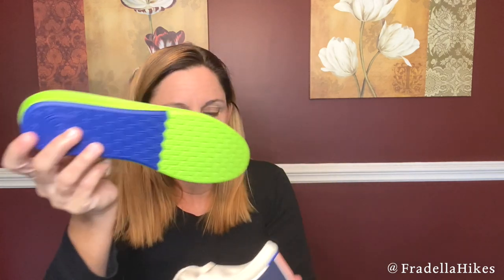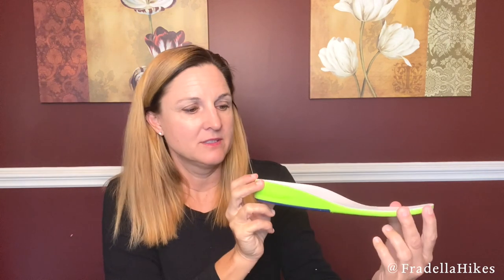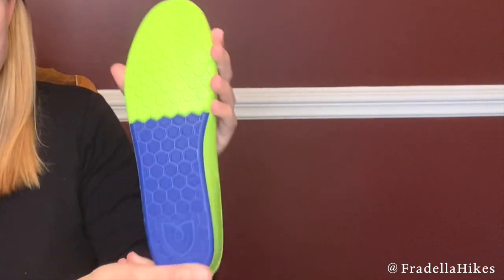I'm just hoping these are super comfy. One more thing I wanted to show you is how thick the insole is. Looks super comfortable. And here is the bottom of the shoe without the insole.